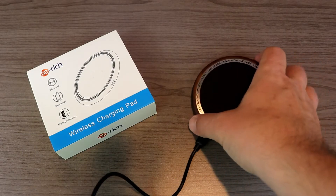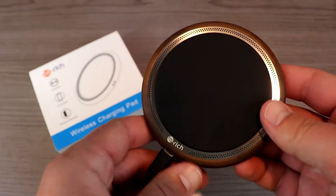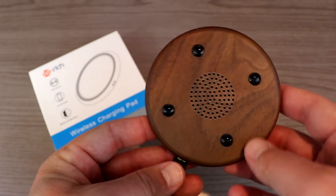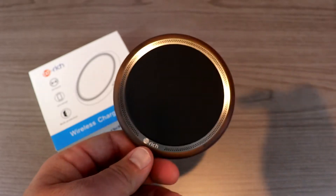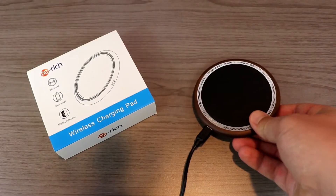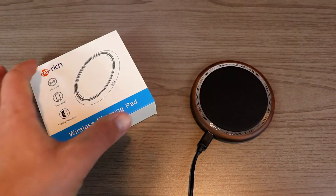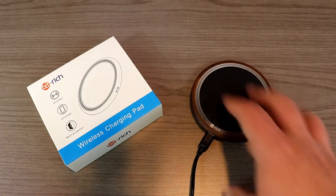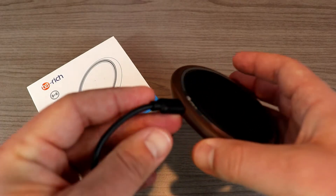Welcome back to the channel. Today we're going to take a look at a wireless charging pad from a company called T-Rich. This is a puck-style wireless charging pad, as you can see. It's available on Amazon.com — I'll leave a link down in the description if you're interested. This is the box it comes in; basically you just get the charging pad and a micro USB cord.